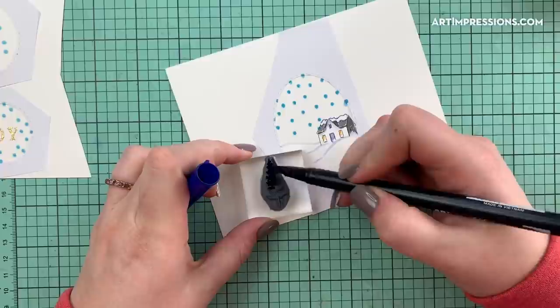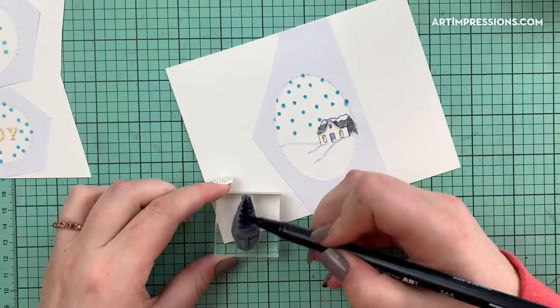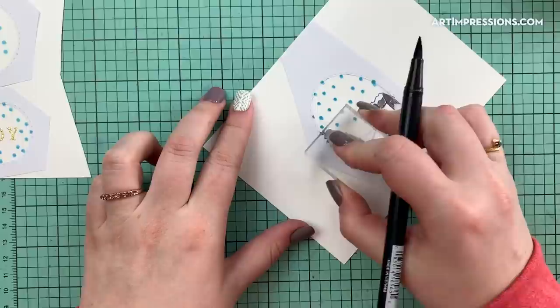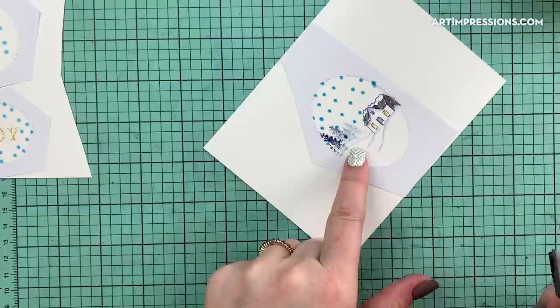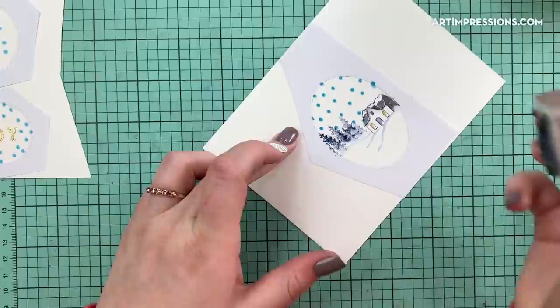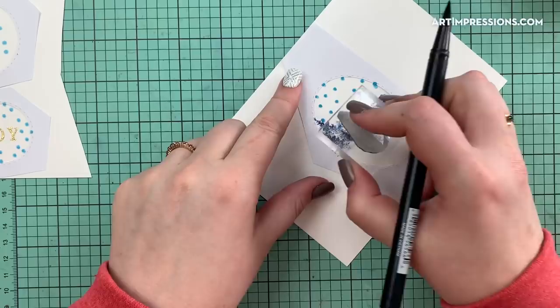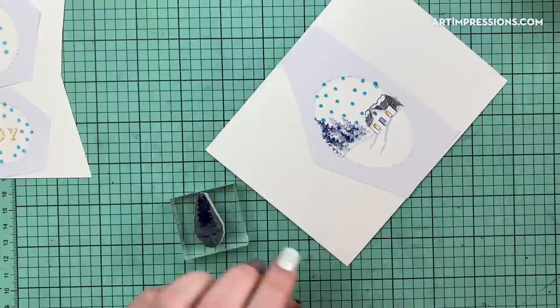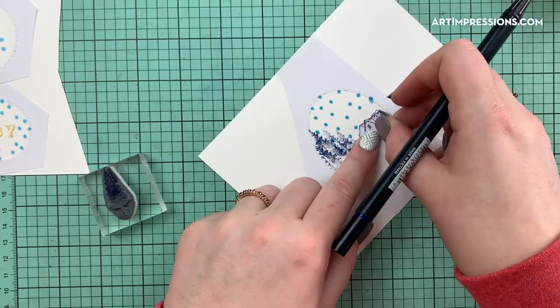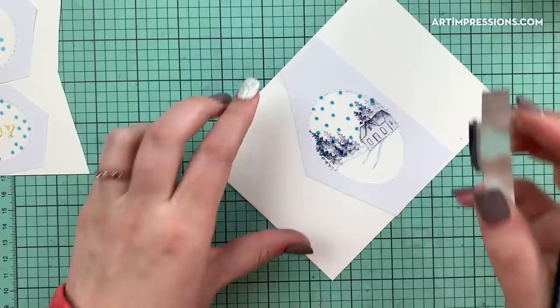I'm going to use the 565 again — actually it has some green on it so let me stamp that off. Okay, I'm going to ink just the top half of the tree stamp and start stamping the trees in. If you wanted to mask the snowy knoll, you totally can. I didn't, but I work with these a lot so I know roughly where they'll land. If you're new with these trees, I'd suggest starting with a mask because it can be hard to know where you're stamping.